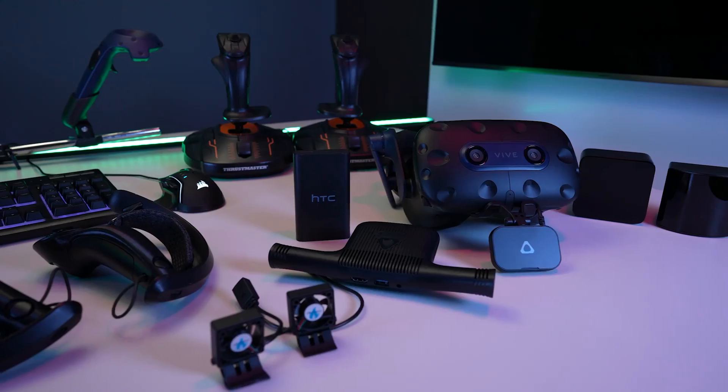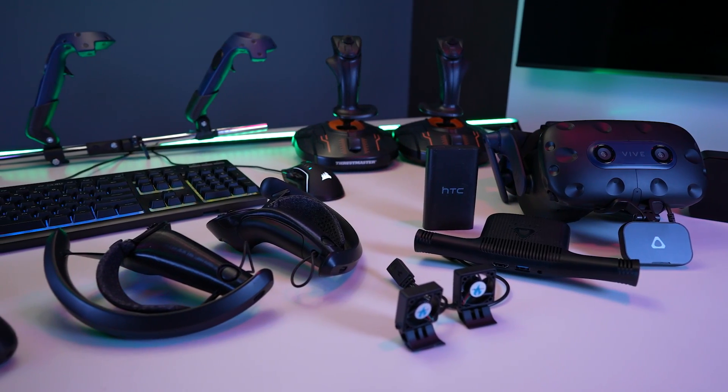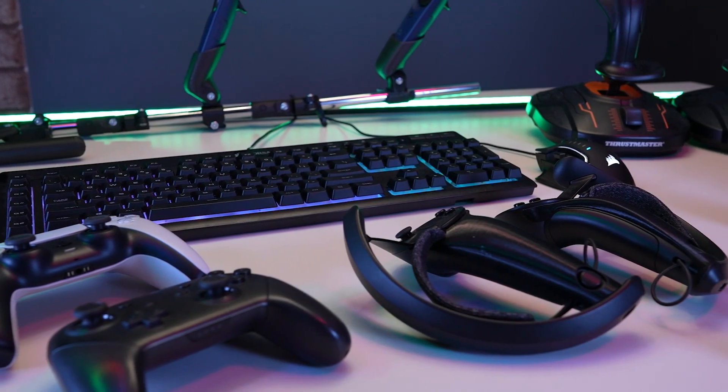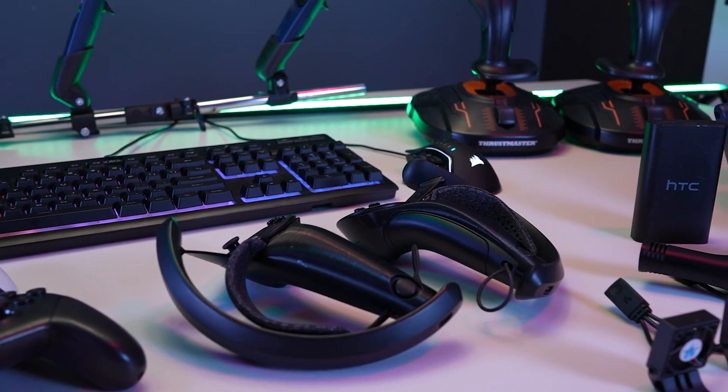Now let's find out what's in the box. All past and present accessories are still compatible. You can use base station 1.0 or 2.0, trackers 1.0 through 3.0, the brand new face tracker and the wireless adapter, and whatever third-party accessories you know and love — they all work with this headset.